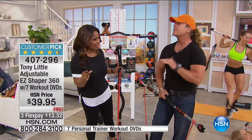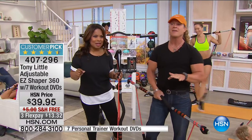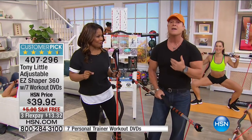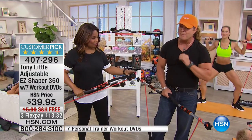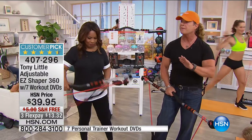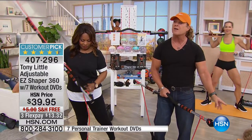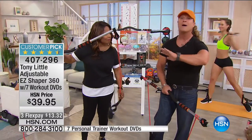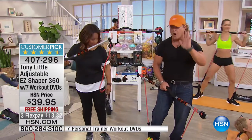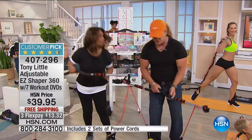I'll be 60 in about two weeks — I've been in the fitness industry close to three decades. I'm going to tell everyone right now to get on the line because this is the best money you'll ever spend for you or your family. One of these bars can customize to every single family member, so you don't have to buy two or three bars.